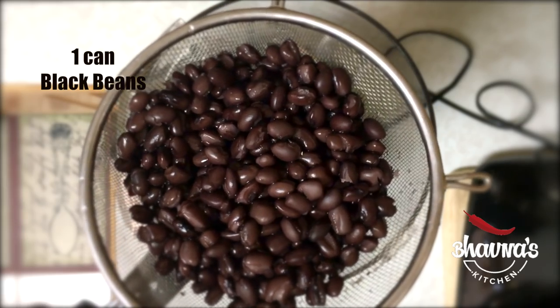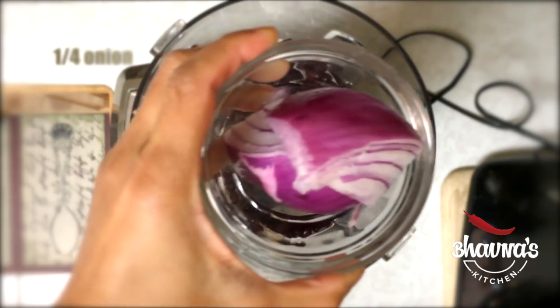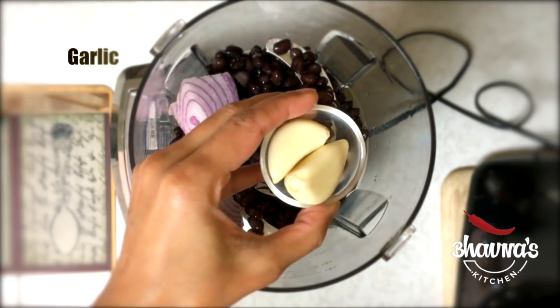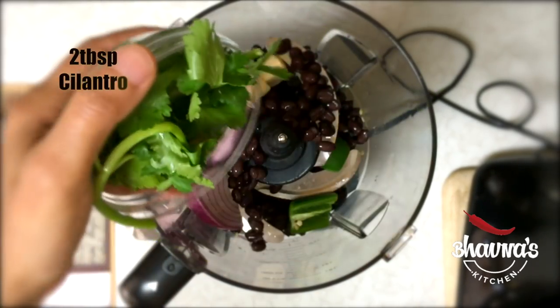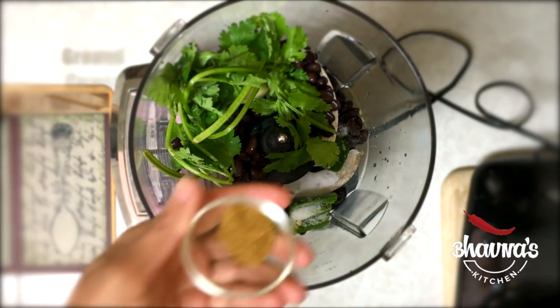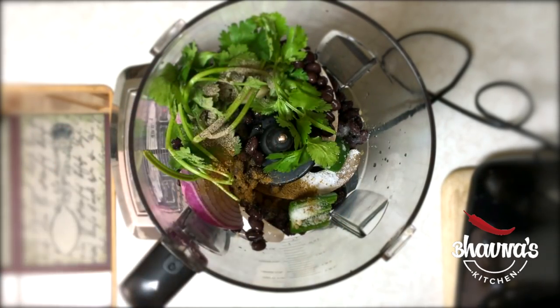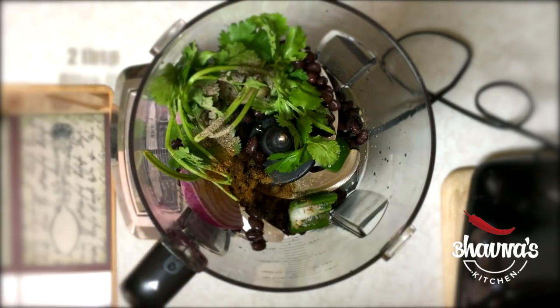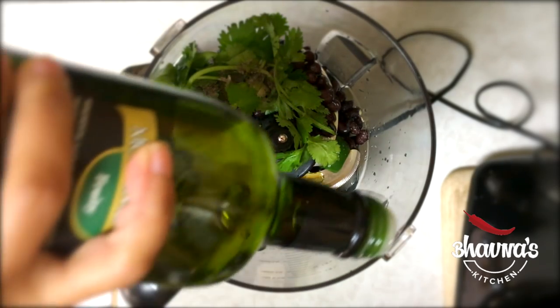The first dip I'm making is a black bean dip, so let's begin. One can drained rinsed black beans, onion, garlic, jalapeno, cilantro, salt, ground cumin, black pepper, vinegar, and olive oil.